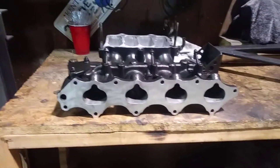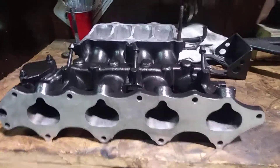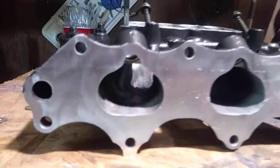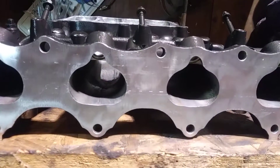I'm finally done with this porting job. I just got done painting it and it looks really good — clear-coated and everything. I didn't get a chance to do the intake runners, but they still look decent.